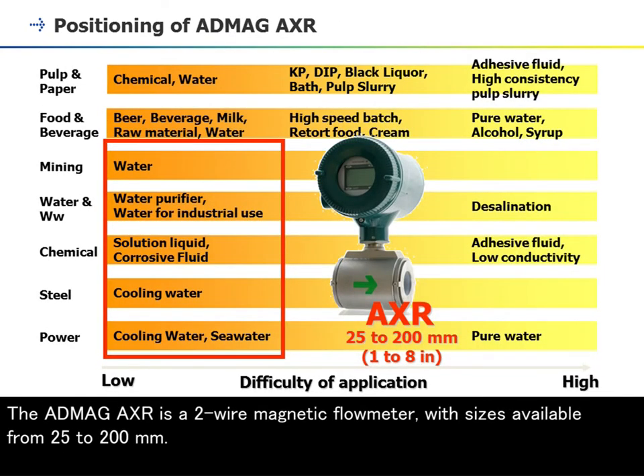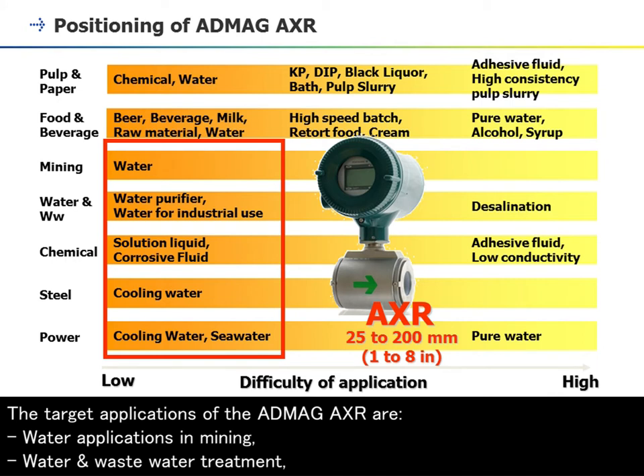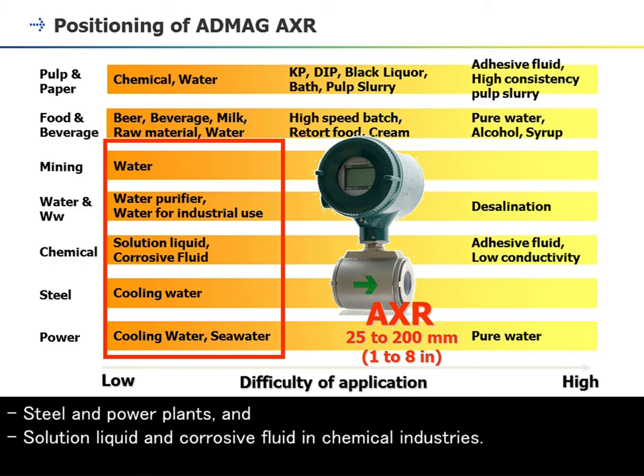The ADMAG AXR is a two-wire magnetic flowmeter with sizes available from 25 to 200 mm. The target applications of the ADMAG AXR are water applications in mining, water and wastewater treatment, steel and power plants, and solution liquid and corrosive fluid in chemical industries.